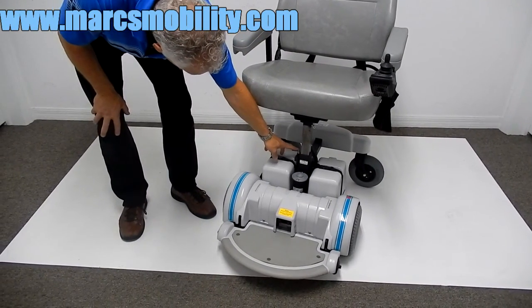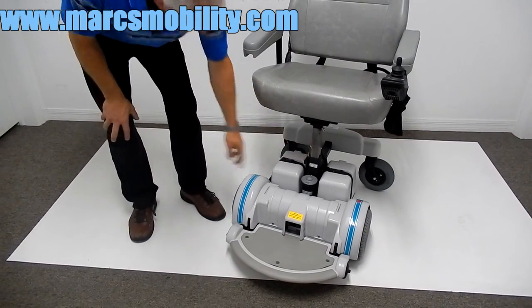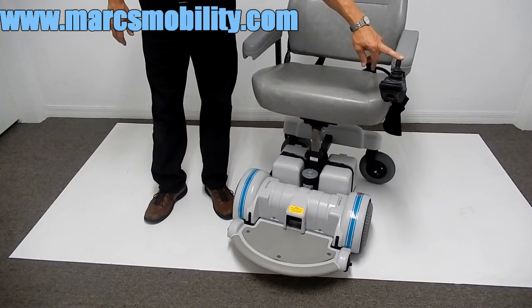There's a sensor right here that stops the chair from going forward until the seat is pushed back down. So if you want the chair to move, you need to bring your seat back down, then your chair will drive.